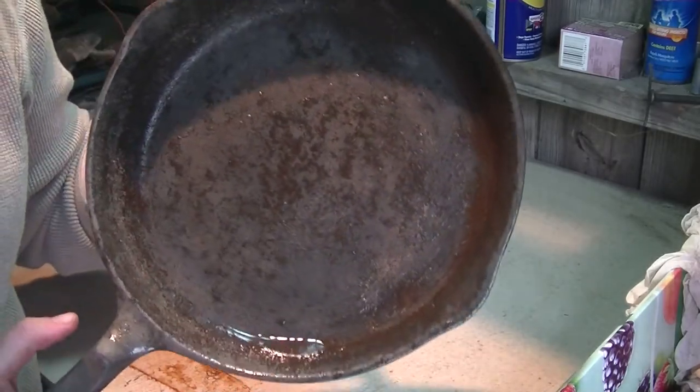It is day four of restoring this cast iron skillet. Yesterday, after finishing scrubbing out all of the rust, there was still some more rust in it, so we decided to burn it. We put it in the oven on cleaning mode, which gets hotter than normal at 600 degrees, for about three and a half hours. That got the rest of the rust and grime out. Then we put a little bit of olive oil in it and let it soak overnight. Today we are going to finish seasoning it.